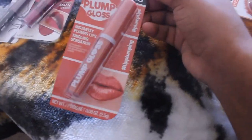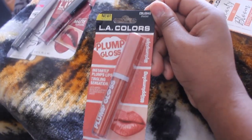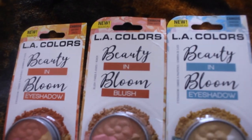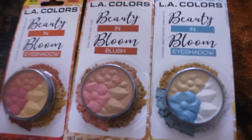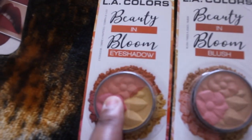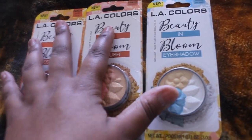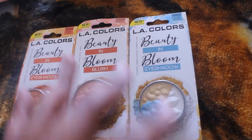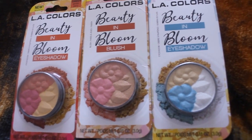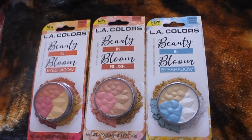I also picked up another LA Colors plump gloss in the color shocker — again I feel like this might be a repeat color, so if it is I'll stick it in my giveaway box. I also found these LA Colors Beauty in Bloom products. I thought they were all eyeshadows but one says blush, one says eyeshadow, and one says eyeshadow. There were about six to eight of these in the display at the Dollar Tree I went to. I took a picture but I don't remember them all — I thought they were all eyeshadow but one is blush.